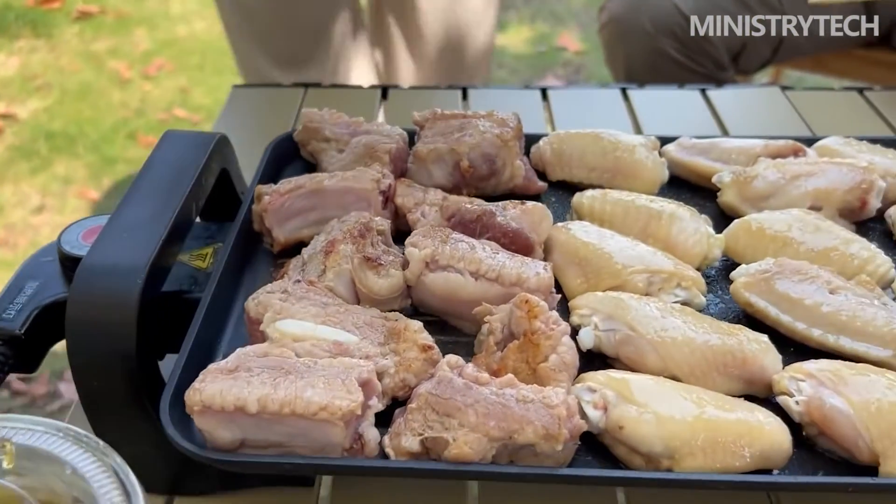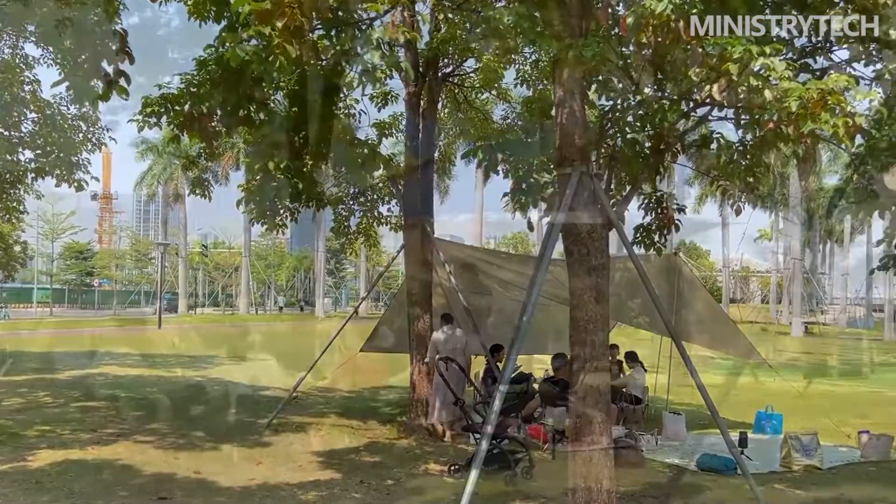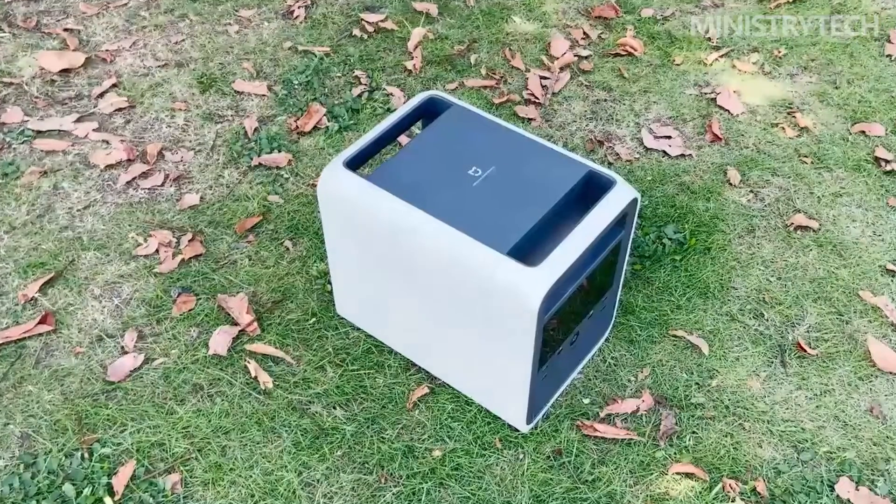Officials claim that it only takes 50 minutes for the power to go from 0 to 80%, and only 1.5 hours to fully charge when dining in a restaurant during a self-driving tour, which is one of the fastest self-charging speeds among similar products in the industry.